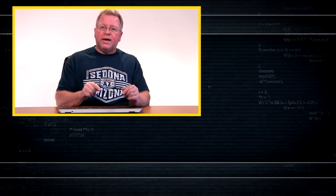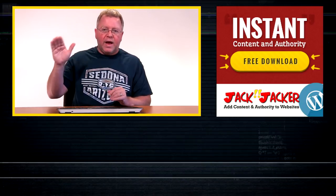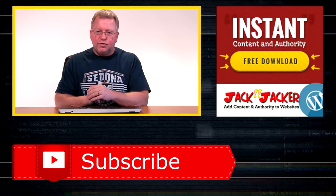How about that free plug-in I promised? Below this video you'll see a link to get your own copy of Jack Jacker. It is a very cool WordPress plug-in that lets you put your own banner on top of popular websites, blogs, or articles. Thanks for watching — we'll catch you again soon.